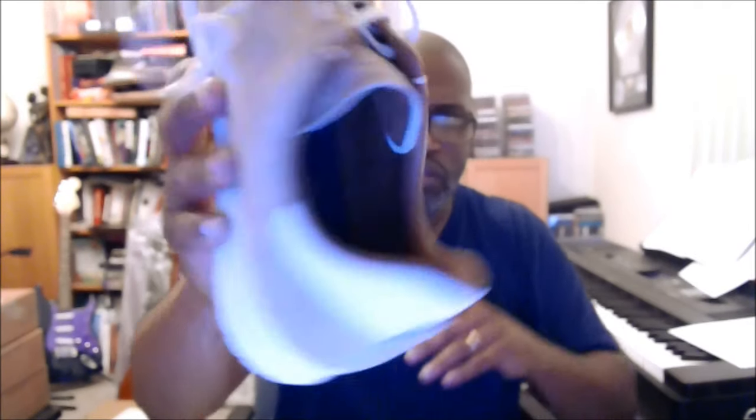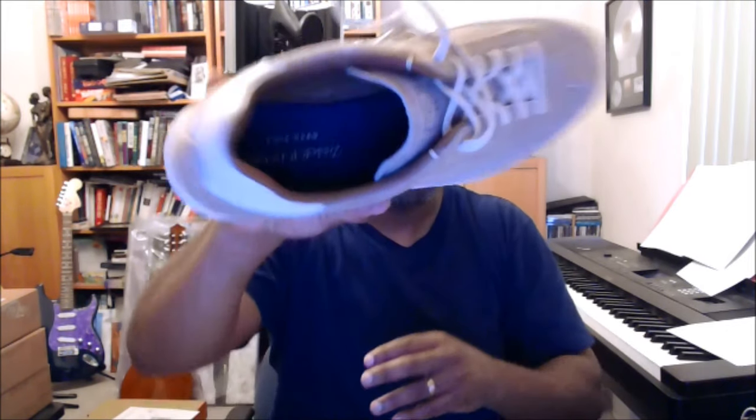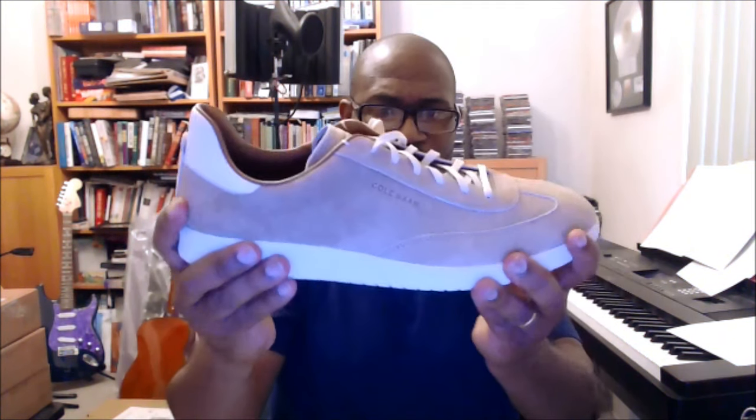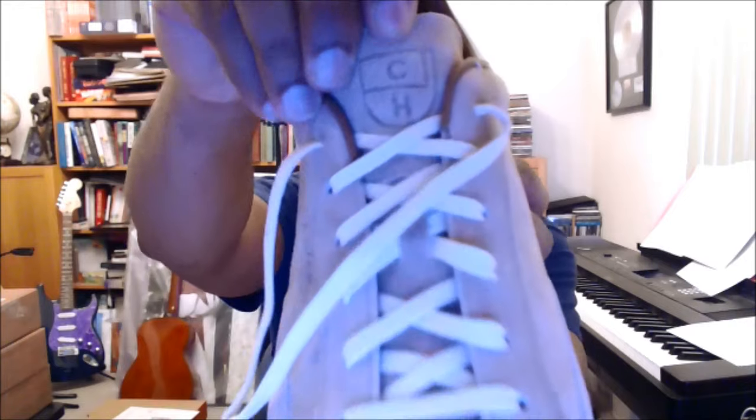The insole sits basically on the last — you have the last, and it doesn't feel like there's a separate strobel under there. It's stitched to the strobel and the shoe insert sits on top, but it does not come out. The Grand Pro is very lightweight and flexible — I'm bending these up since they're mine. It definitely doesn't look like a shoe you'd see on a typical sneaker channel.